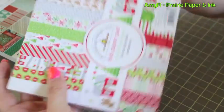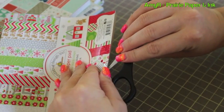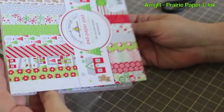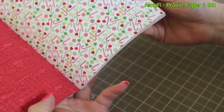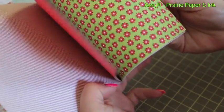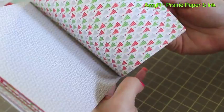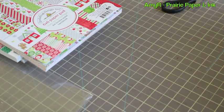Of course I had to get the Doodlebug Design Home for the Holidays collection — it's totally my style, so it was the first thing to jump in my cart. I had to get this before it sells out everywhere. Little reindeer, little Santa Claus — it's absolutely adorable. I love Doodlebug totally. I'm really excited about this — I think it's going to be so much fun.